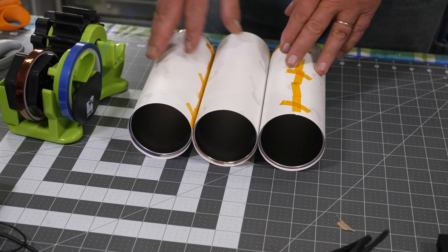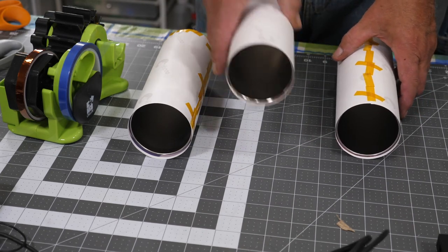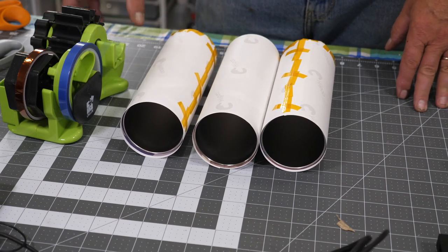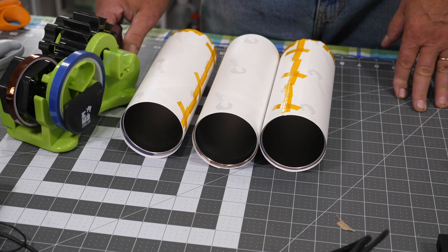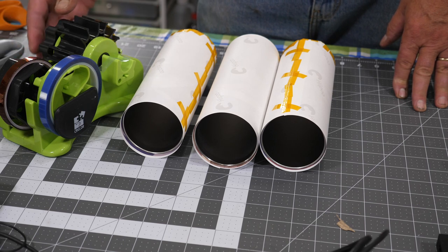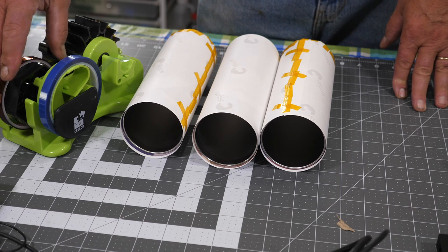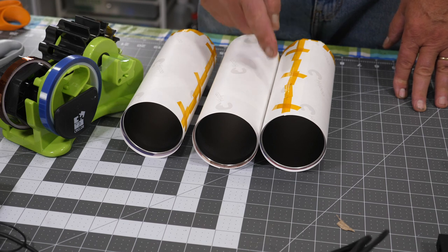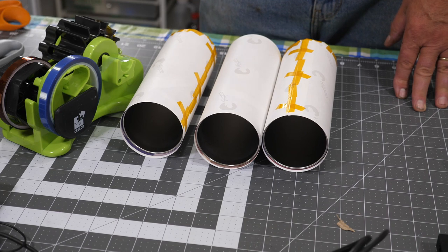I've got my three tumblers here all prepped. One of them I did not do the bottom on so I can show you the difference when we get done. A lot of people ask about this tape dispenser — some people love them, some people hate them. If you'd like to get one, there'll be a link in the description; it's on Amazon and they're not expensive. It does hold three rolls of tape. As you turn it, it makes about an inch-and-a-quarter to inch-and-a-half long piece and cuts them as you go. On the side dispenser you can pull long pieces.